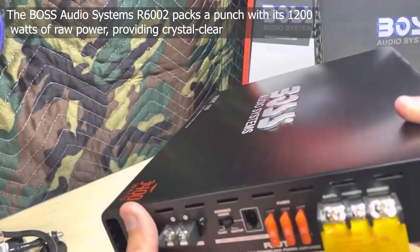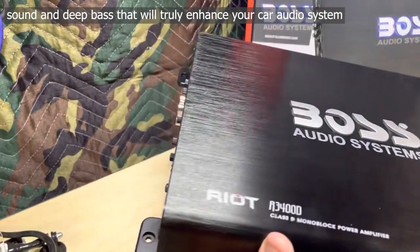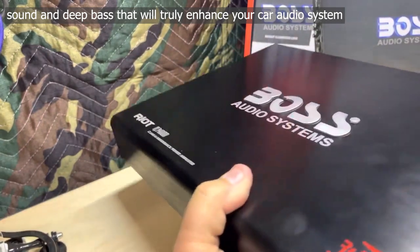The Boss Audio Systems R6002 packs a punch with its 1200 watts of raw power, providing crystal clear sound and deep bass that will truly enhance your car audio system.